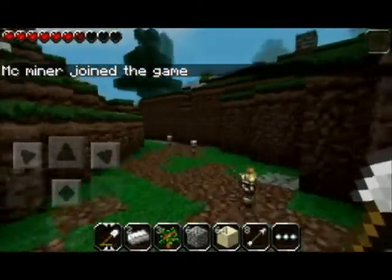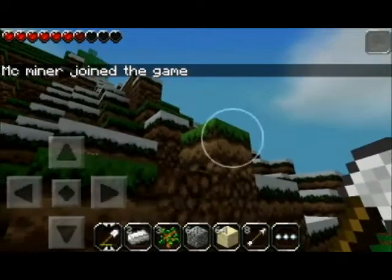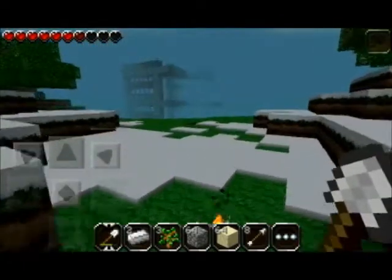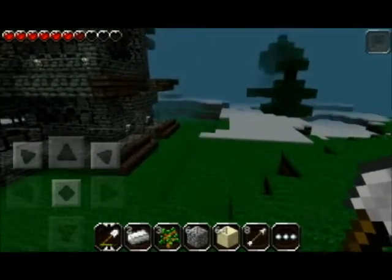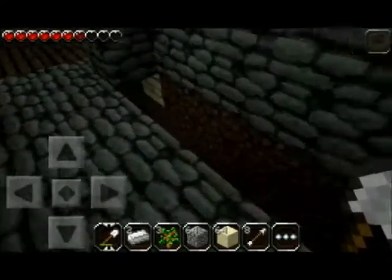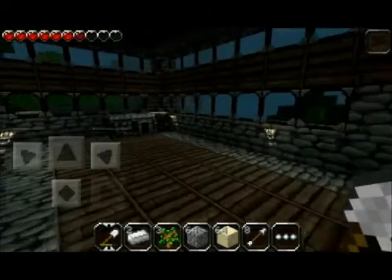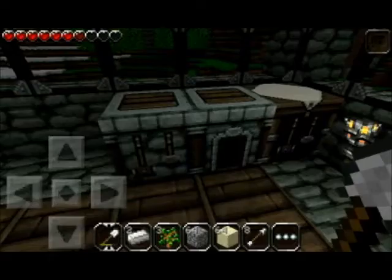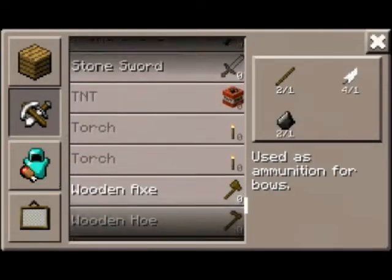Once again it's becoming nighttime, which is a hazard in this game. I should get a mod to extend the day because night recording is terrible. Maybe we'll work on the chest area a little bit. I need more torches — I never seem to have enough torches. I have no coal.